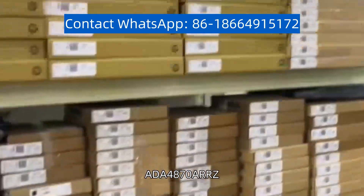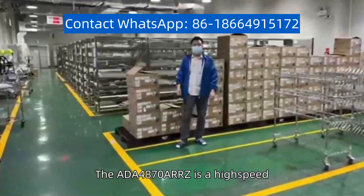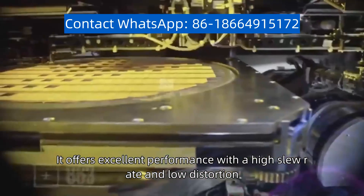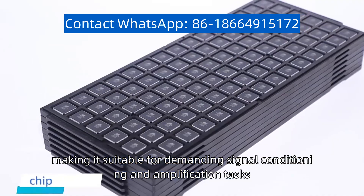Product part number ADA-4870 ARRZ. The ADA-4870 ARRZ is a high-speed, low-power operational amplifier designed for a wide range of applications. It offers excellent performance with a high slew rate and low distortion, making it suitable for demanding signal conditioning and amplification tasks.